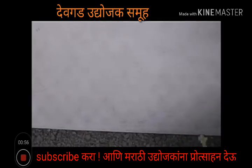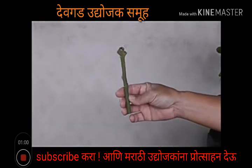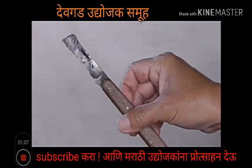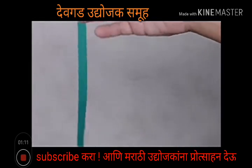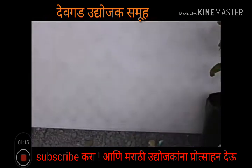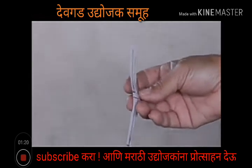We're going to do a whip graft. From the mango tree, here's our scion wood that we picked. You're going to need your grafting knife that's included in the kit, your green tape, and the parafilm — also in the kit.